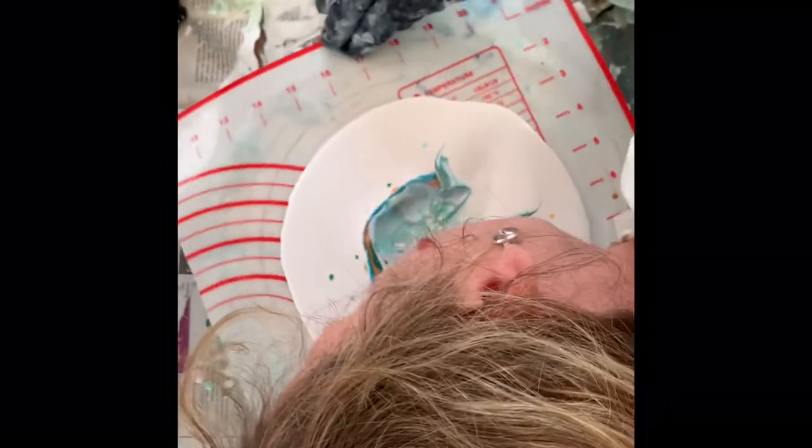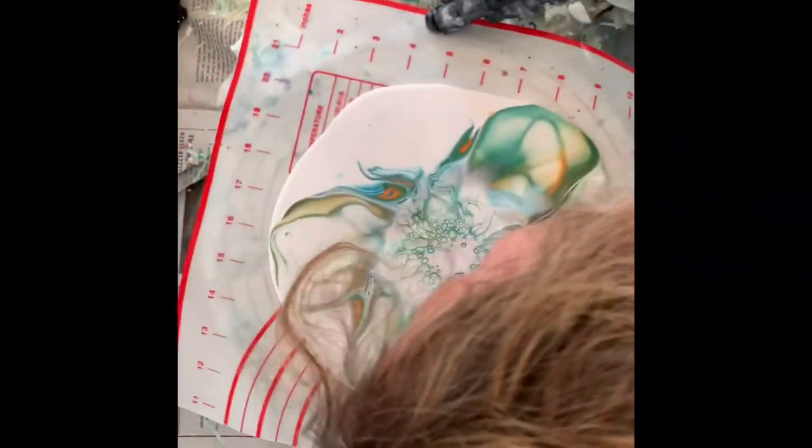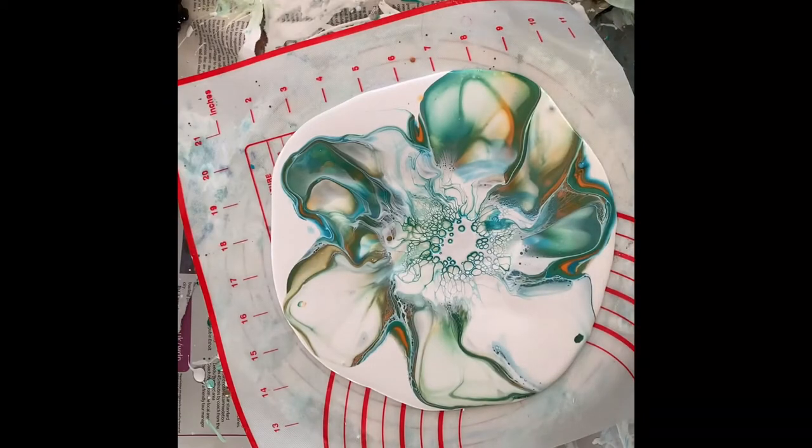I'm now going to blow across the pillow paint — blowing the colors across, blowing down first and then across, getting that lovely bloom flower shape, and pushing those colors across the pillow paint until I'm happy with the design.